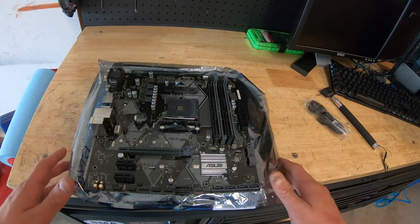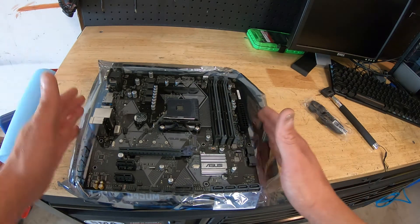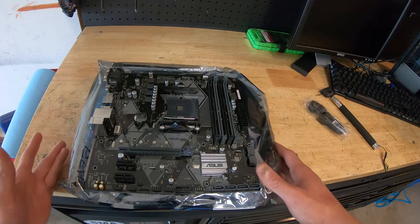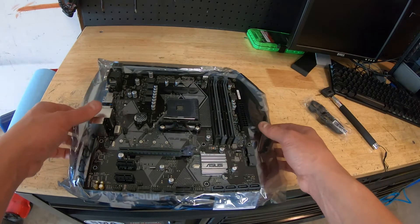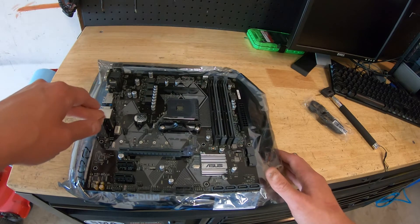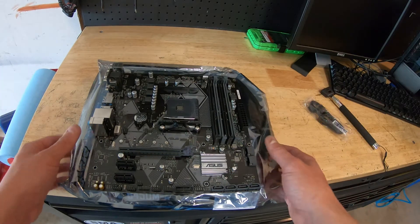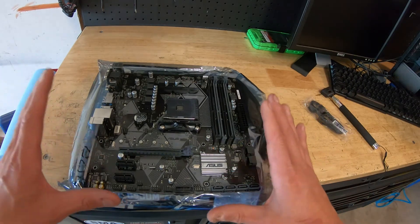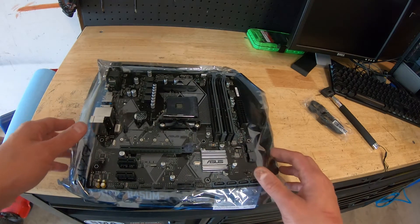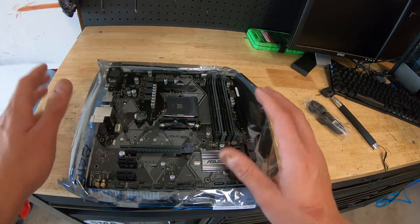When building computers for customers who aren't into overclocking, I can save about $50 to $100 on the motherboard and get them a bigger M.2, a bigger SSD, or upgrade them to a better video card. For example, we could go from a Ryzen 5 2600 to a Ryzen 7 and for a few more dollars they get a better CPU. This is not an overclocking motherboard and it doesn't have the features you'd need for that.